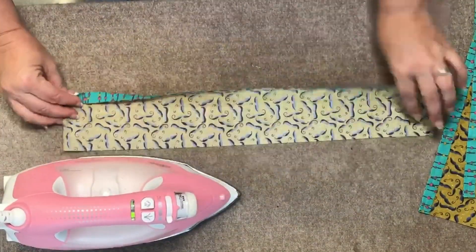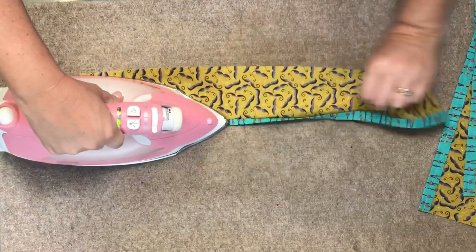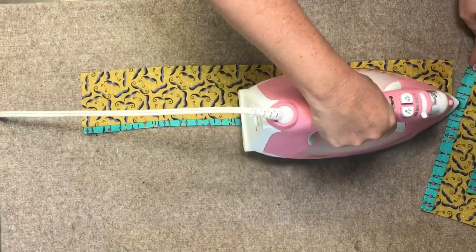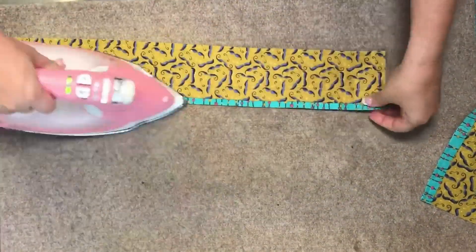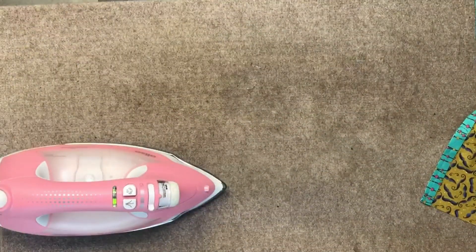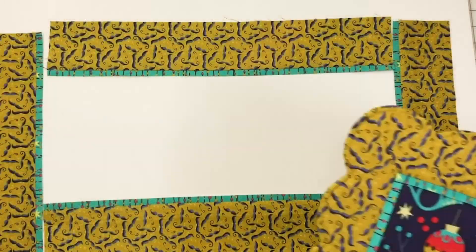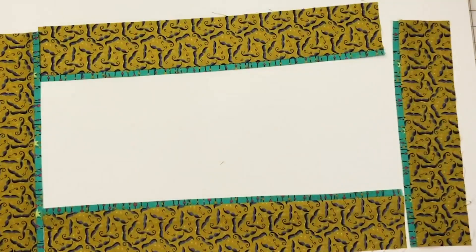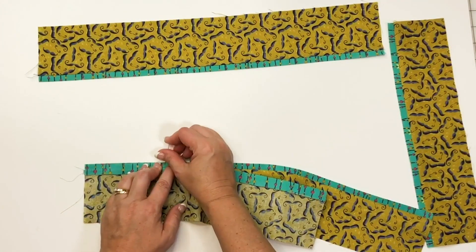Back over at the wool pressing mat, press the seam allowance towards the border strip, extending the accent beyond the border edge. And now for the mitered corners. We're going to want to lay this out in the proper orientation with all the accent flange towards the middle.